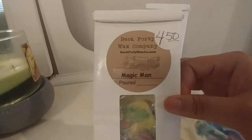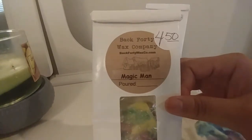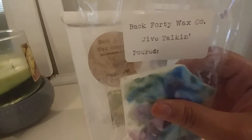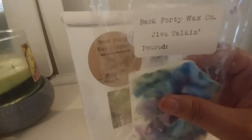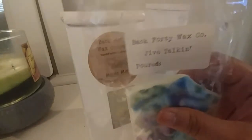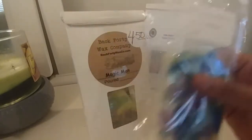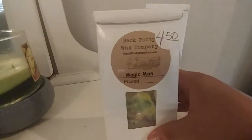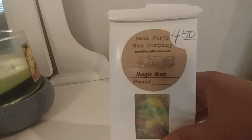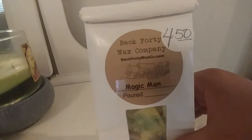Also from Back 40 Wax Company, I'm getting rid of Magic Man. I melted this one time. I will say it was very strong — it had an amazing throw. I was melting this downstairs in an open-concept space — kitchen, living room, entryway, dining room — and it actually traveled upstairs. I live in a two-story and I could smell it up there. So it was an amazing throw. On the other hand, it didn't last very long. I think I got maybe four or five hours out of it before it completely dissipated.